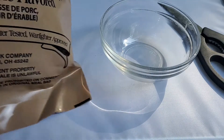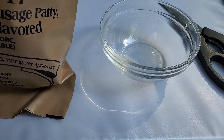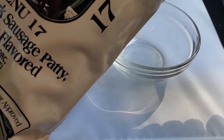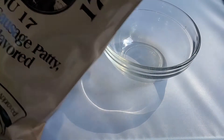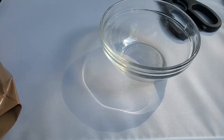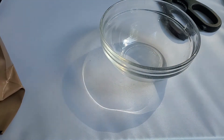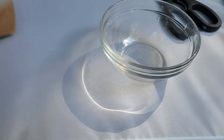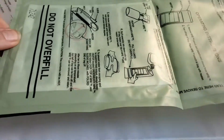We're going to look inside this MRE heater bag. First, I'm going to open the MRE and get the heater bag out. There's lots of other stuff in here. Here's the bag — it looks like this.